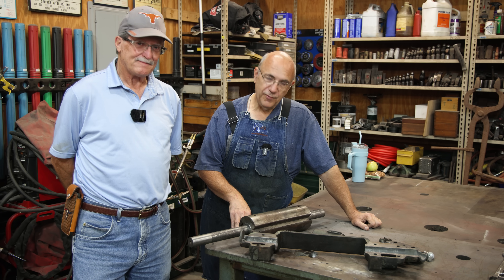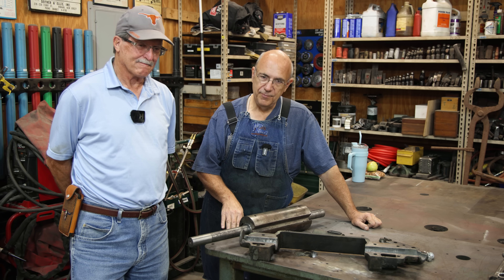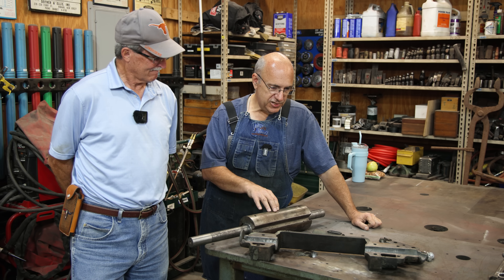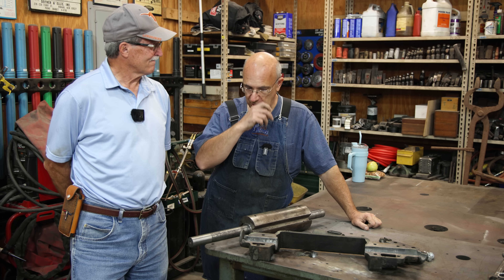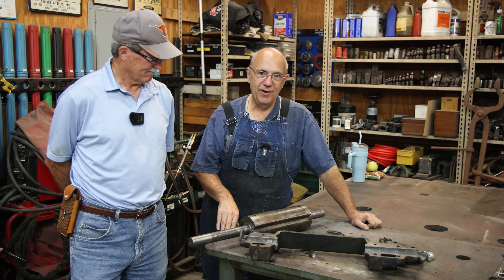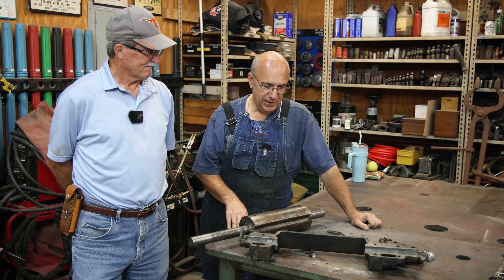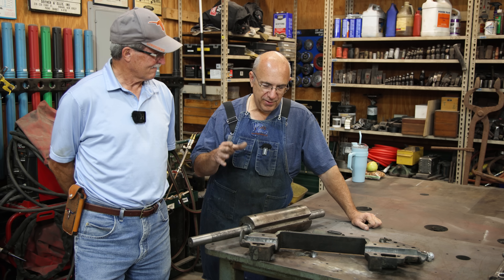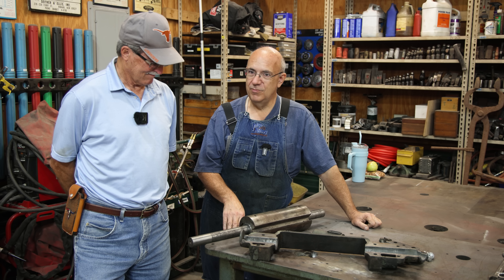I do a lot of stuff with Babbitt bearings. I've done a lot of Babbitt pours, but a lot of times when people get a machine that has Babbitt bearings, they just automatically assume all the Babbitts need to be reworked because they're old. And I run into that a lot. It's old technology — not like ball bearings now — and people just assume that if it's an old machine, it needs to have the bearings poured in it.